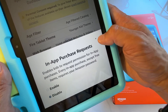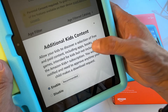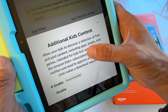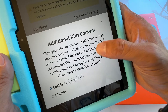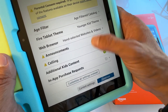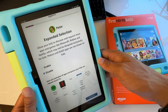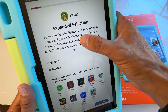Additional Kids Content In-App Purchase Requests — you can enable this if you want kids to be able to request permission to make in-app purchases. I'm going to disable this. There's also an option to allow your kids to discover free and paid content including books, apps, and games intended for kids but not included in Amazon Kids+. You'll get notified and need to approve any time your child makes a request.